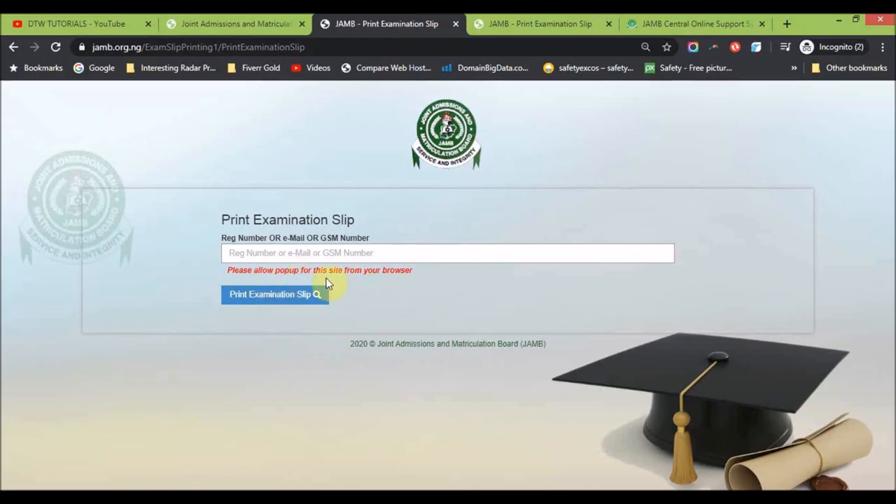Just go to a business center and print this out — that's all. If you're having any issues, like the picture is not yours, or you put in your registration number and you don't see your examination print slip, it might be because of a pop-up blocker. Please allow pop-ups for this site from your browser. Go to your browser settings, allow pop-ups, and click done.